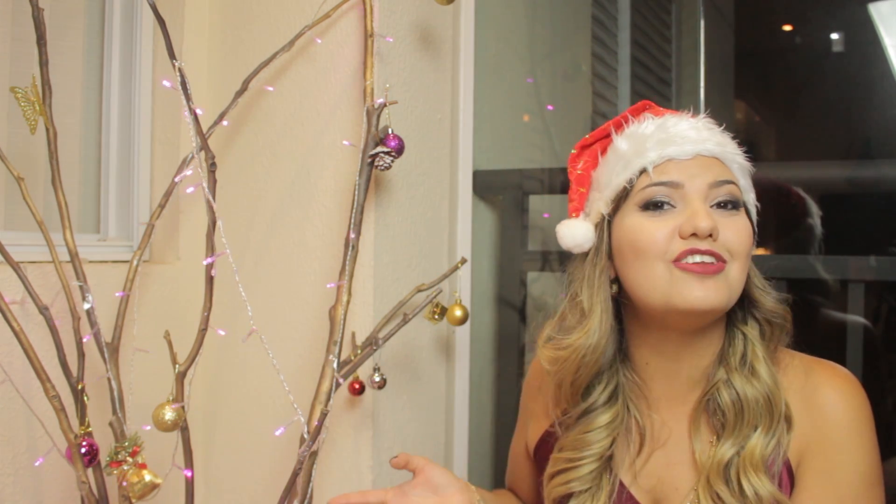Já está pensando na decoração, na árvore de Natal, no pisca-pisca que vai colocar em casa. Então eu decidi gravar um vídeo pra vocês com uma ideia de uma árvore de Natal diferente.